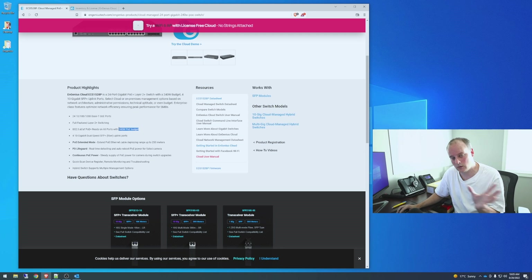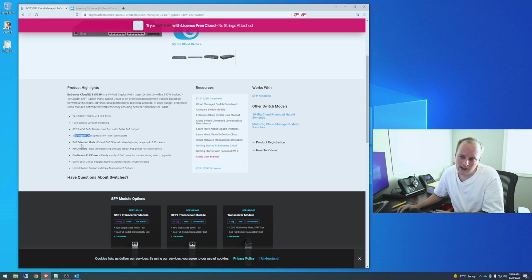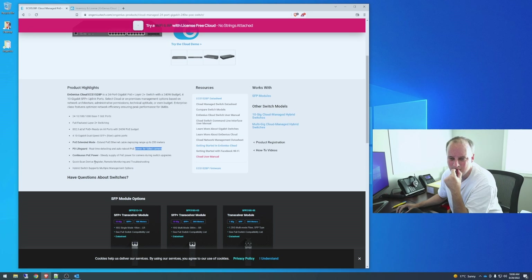Here are some features on the switch: 24 PoE 10/100/1000 base-T ports, Layer 2 switching, PoE+ with a 240-watt budget across all ports, four SFP+ ports, multi-link supporting 1 gig or 10 gig, PoE extended mode, quick scan, device register, remote monitoring and troubleshooting, and hybrid switch supporting multiple management options.